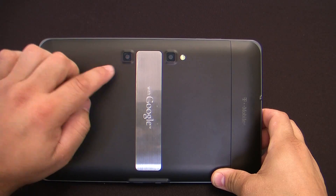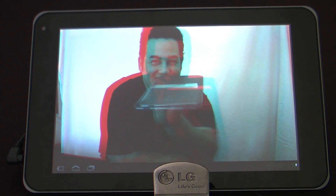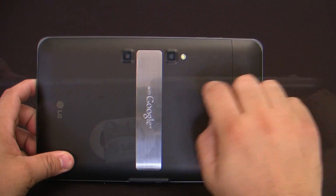Rear-facing stereoscopic 3D video recorder allows you to choose between either 3D or full 1080p high-definition video capture, a 5-megapixel camera, digital zoom and an LED flash.